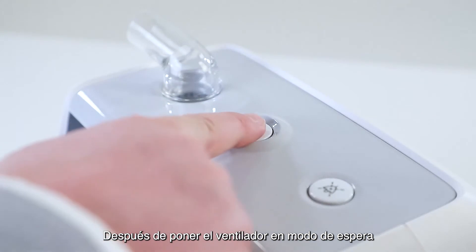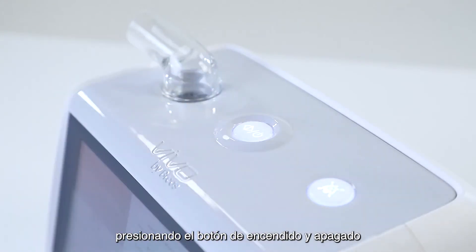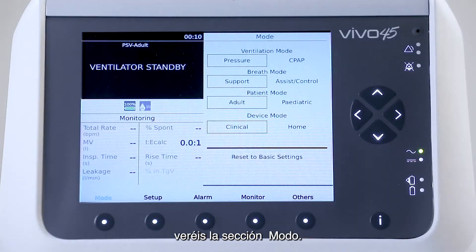After you have put the ventilator in standby mode by pressing the on/off button on top of the ventilator, you will see the mode section.